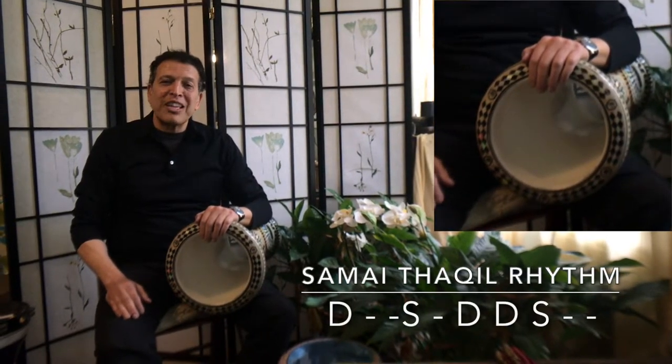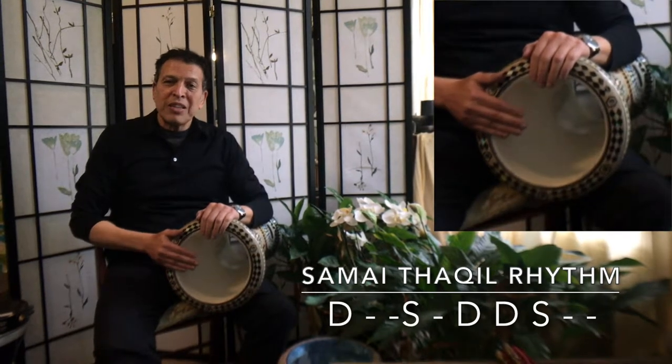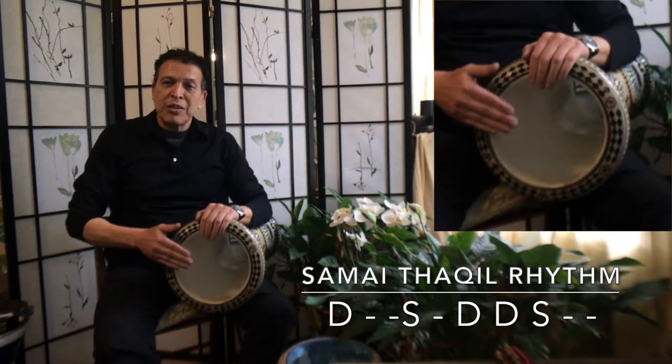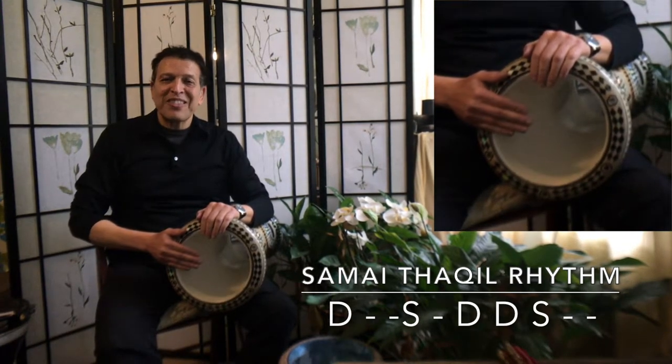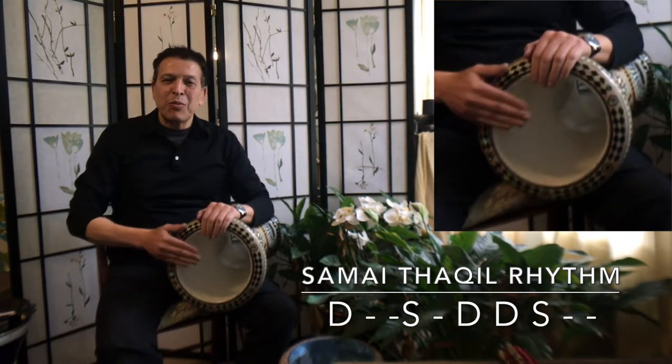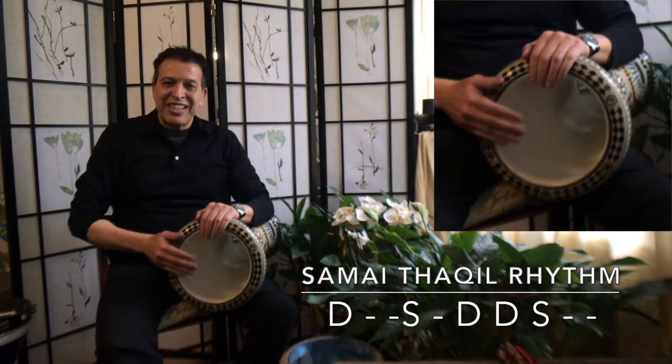The second variation of the Samai Thaqeel goes like this. And that's the potential of the Samai Thaqeel.